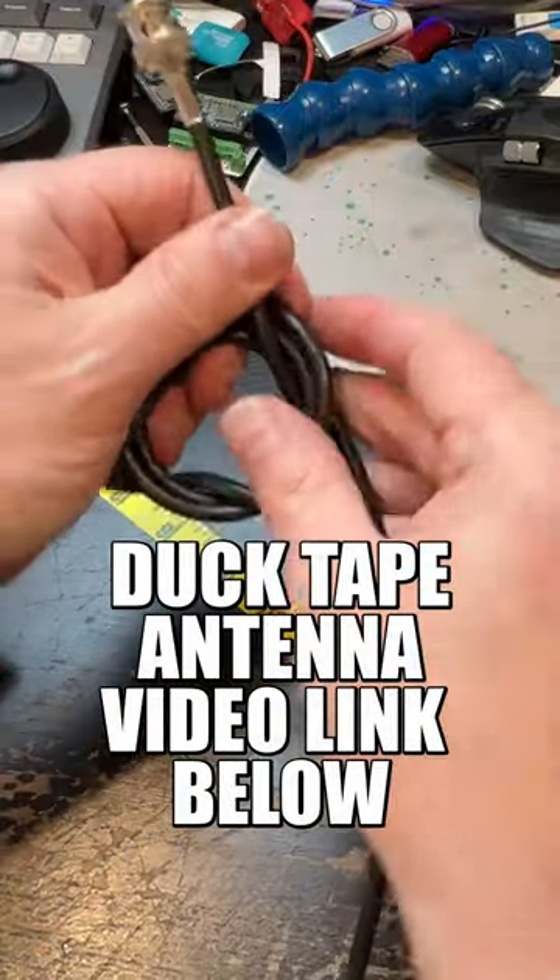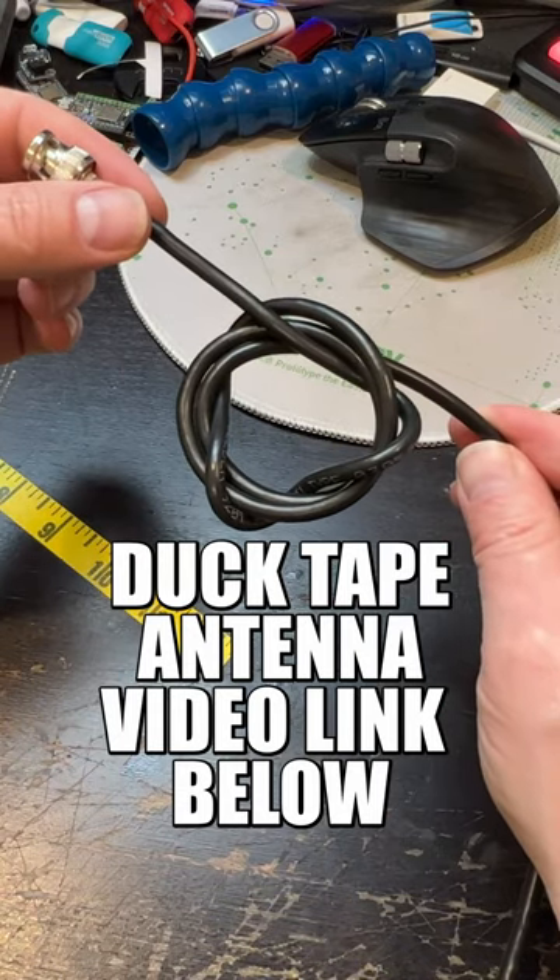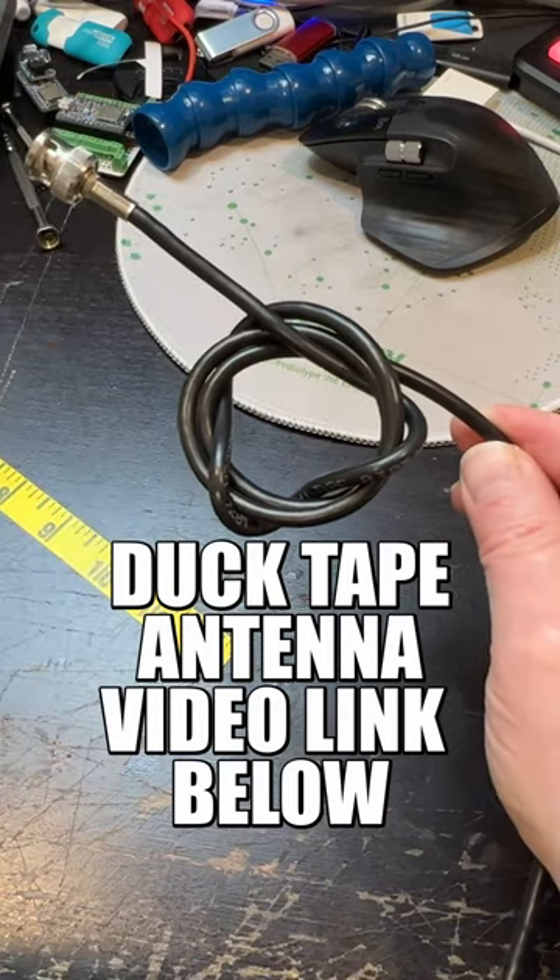Now whether this is called a balun or not, I'm not sure — I'm the ham radio rookie — but this is what helps keep that power from being fed back into your radio.